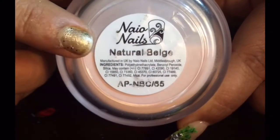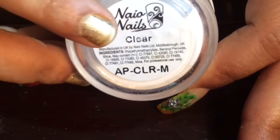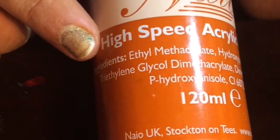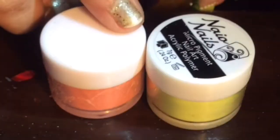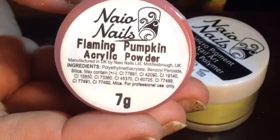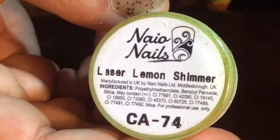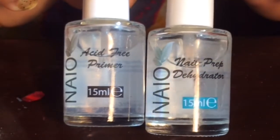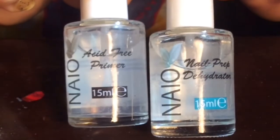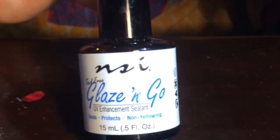To start with, I have used Naio's Natural Beige as my nail bed, Naio's Clear, Naio's High Speed Acrylic Liquid, and I have used two of Naio's Color Acrylic Powder — Flaming Pumpkin and Laser Lemon Shimmer. For nail preparation, I have used Naio's Dehydrator — 1 coat of it — and Naio's Acid Free Primer — 2 coats of it. For top coat, I have used Enercise Glaze & Co.